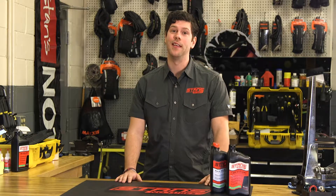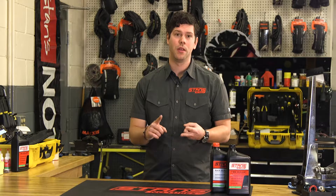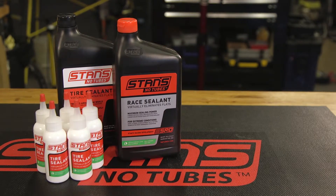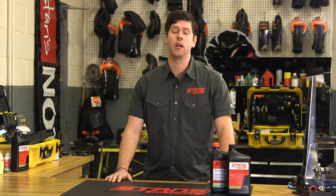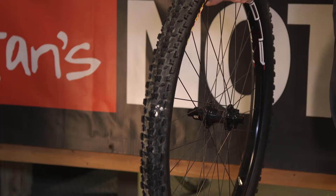While sealant is pretty magical, it doesn't have magic powers. It does just what the name implies — it seals. It doesn't act as some sort of glue. The sealant is not what holds the tire onto the rim. The design of the rim, the bead of the tire, and the air pressure are what holds the tire on. The sealant is meant to serve a couple of purposes: one, it seals imperfections in the casing and makes it more airtight; and two, it remains liquid inside the tire, constantly moving, so that in the event of a puncture, it can find the puncture and seal the hole.